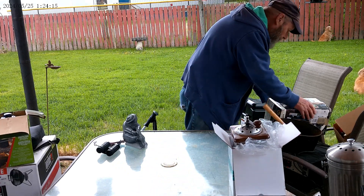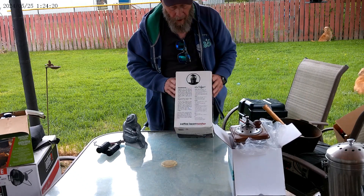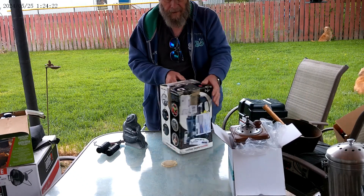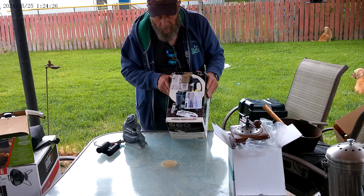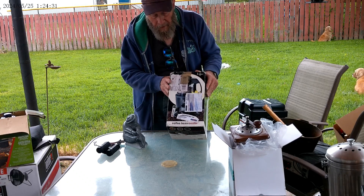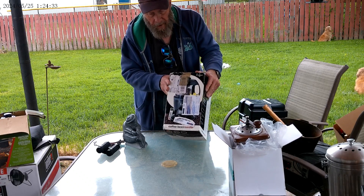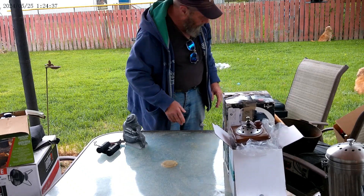But to step up my coffee game — here's an automatic coffee bean roaster. You put your green beans in the top, set your setting for how dark you want it, and press the button. So we'll play with that.